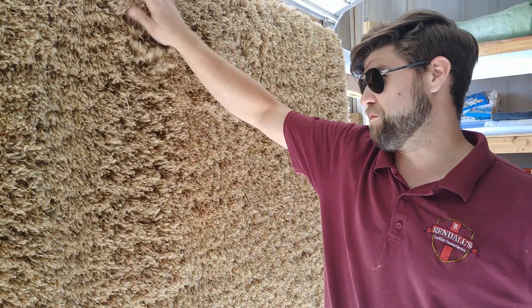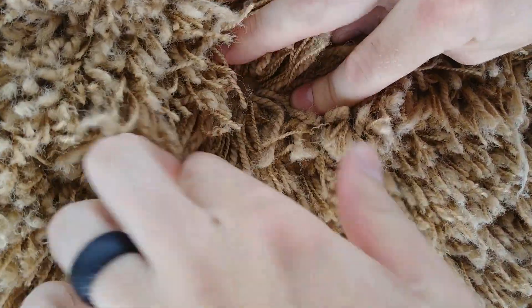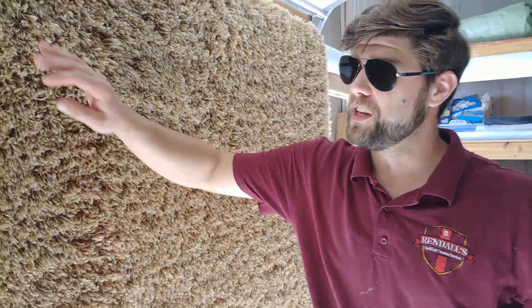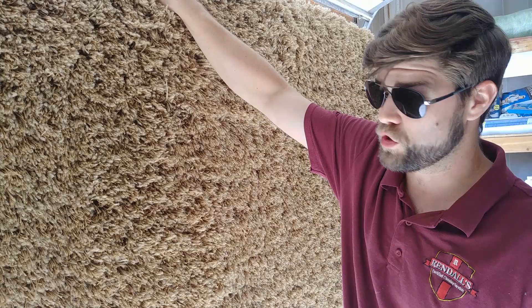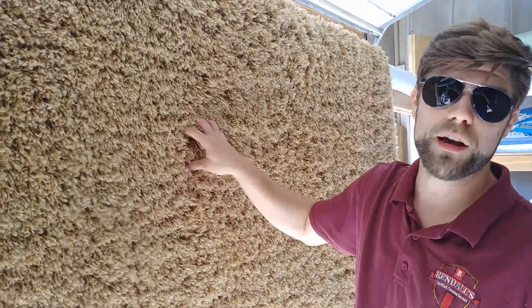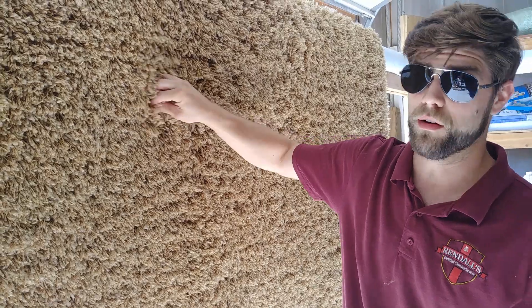That's the problem. These fibers are so long that it literally traps anything and everything all the way to the backing. So if there's a little piece of dirt down there, all of this is going to help hold it in, even with a vacuum. I've got a pretty strong vacuum with pretty good suction, but it's still not enough to bypass every single one of these fibers and suck out what's in the backing.